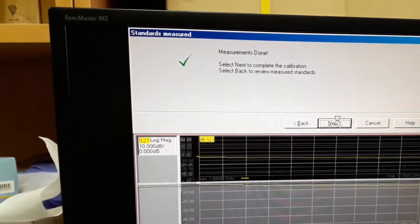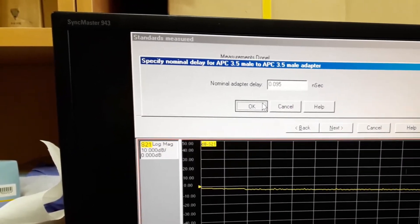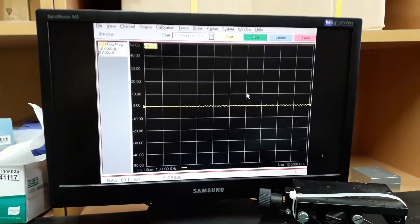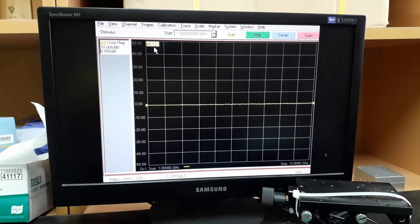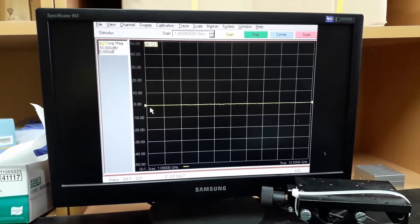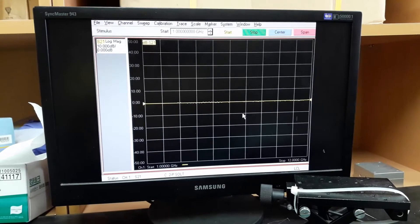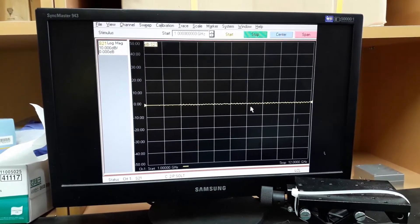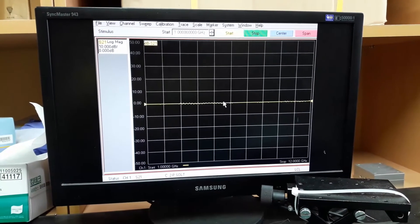Calibration is done. You can see S21 in dB scale — it's almost 0 dB, which corresponds to a perfectly completed calibration.